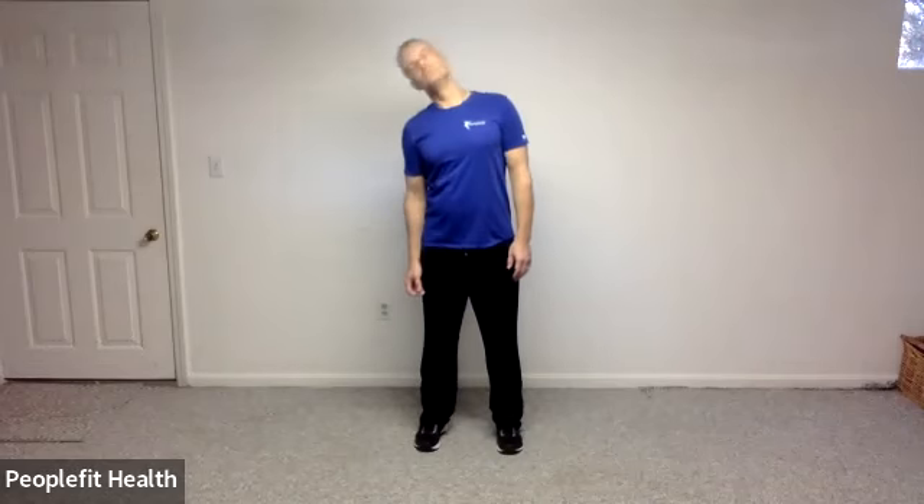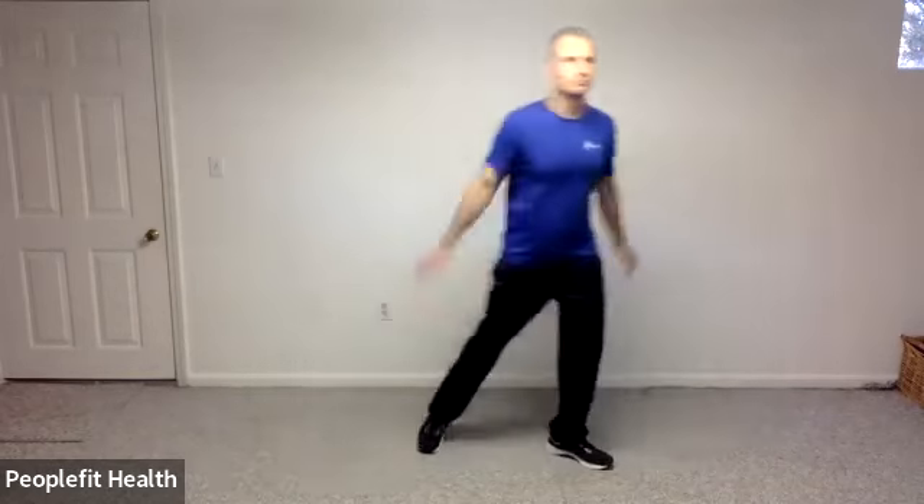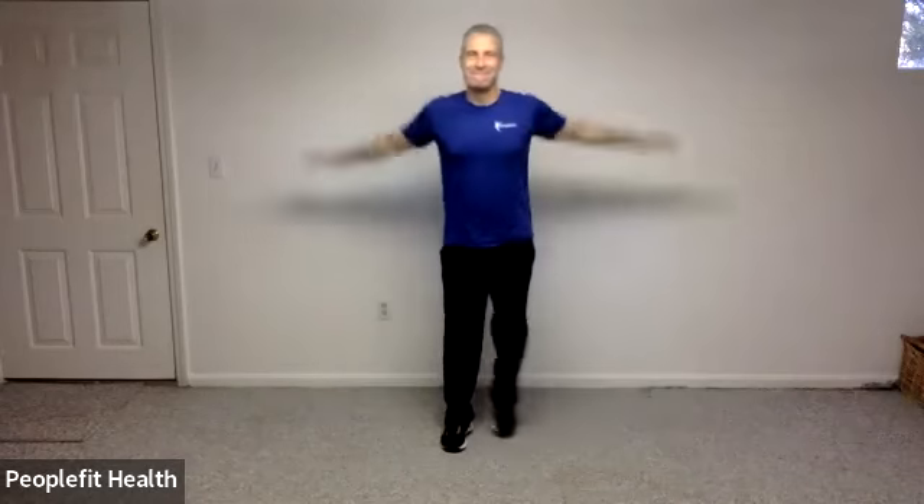Great. And let's reverse direction, please. And we'll do some arm circles in one direction. And let's reverse that.